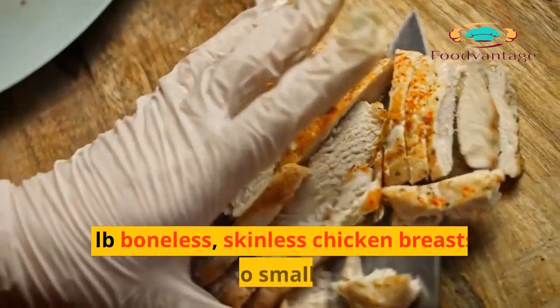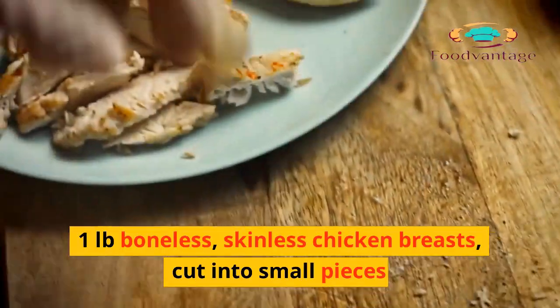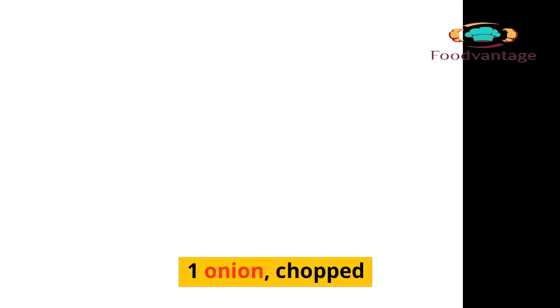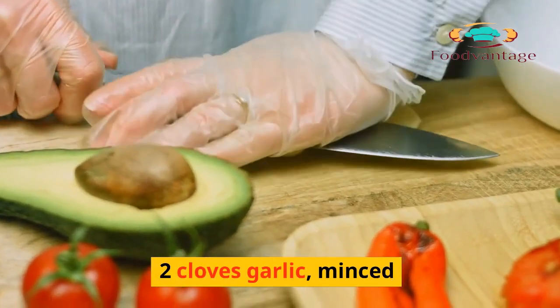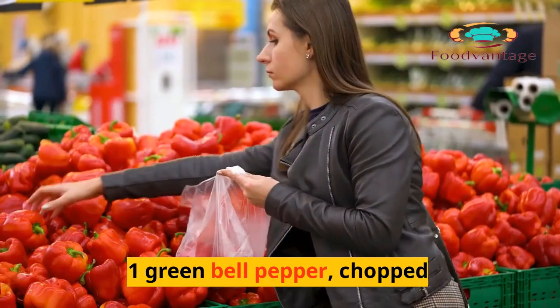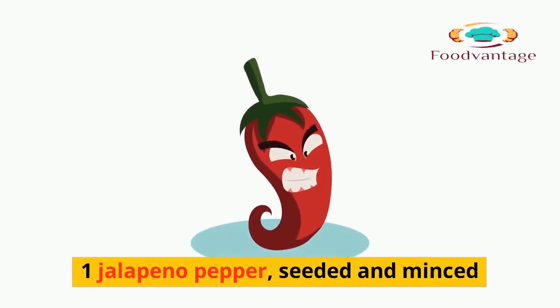Ingredients: 1 pound boneless, skinless chicken breasts, cut into small pieces. 1 tablespoon olive oil. 1 onion, chopped. 2 cloves garlic, minced. 1 red bell pepper, chopped. 1 green bell pepper, chopped. 1 jalapeno pepper, seeded and minced.